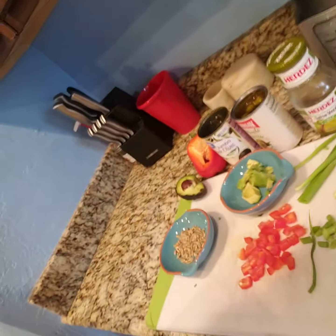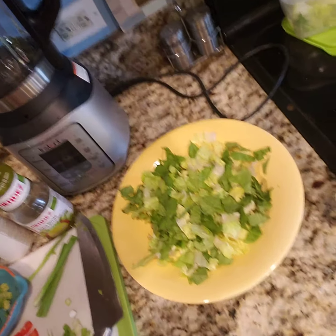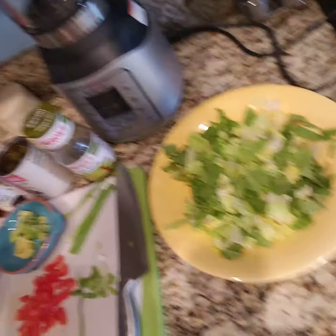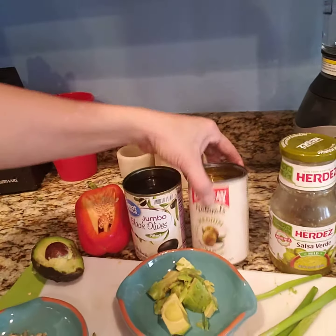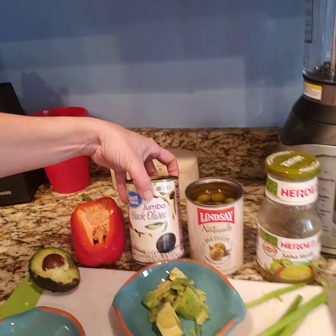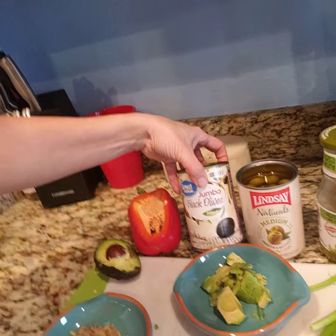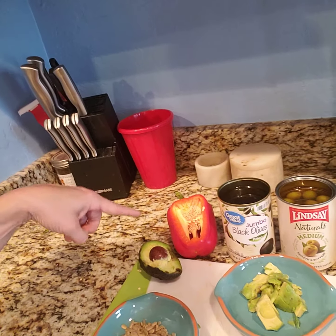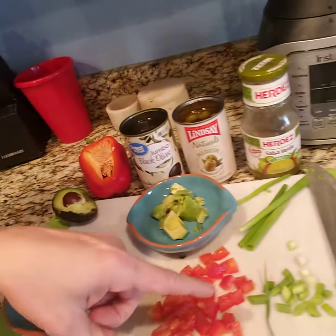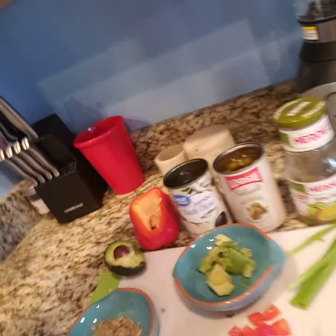So here are the ingredients: starting with just a little bit of salad, then my leftover taco meat that I'm putting on top, a little bit of salsa verde, medium green olives, black olives — they're jumbo but since we're limited on supplies at the grocery store I'll just cut them in half — red peppers, avocados if you want, pepitas, and some scallions.